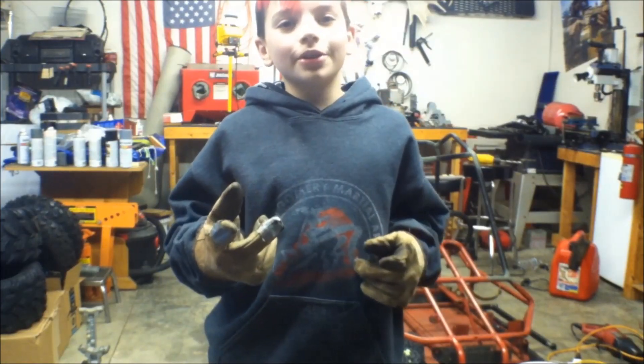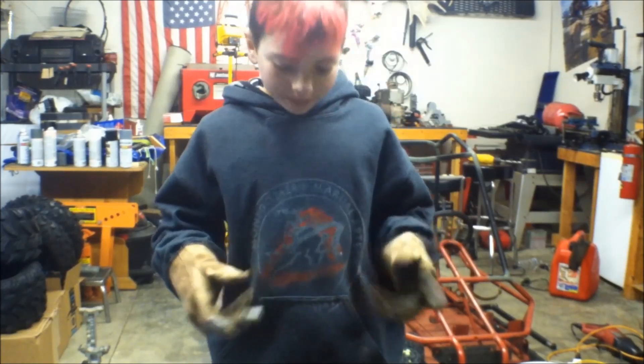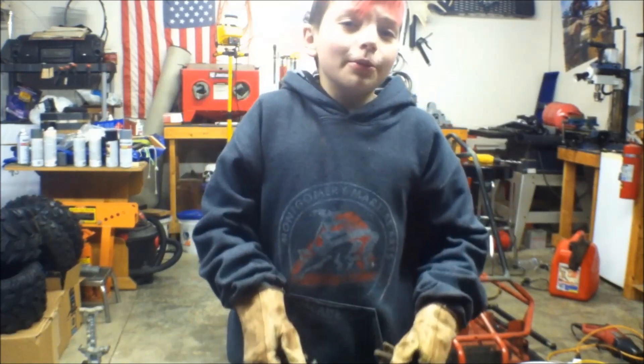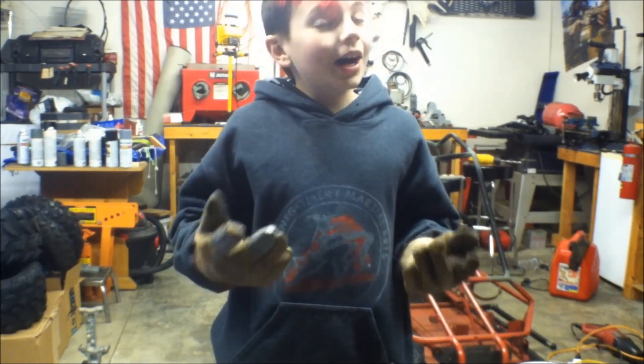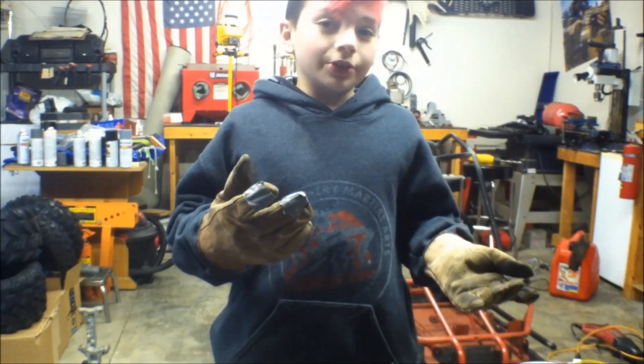So today I welded a little more than a tack weld — it was a full on weld. Here it is. Now you guys may be wondering, hey Drago, why does that weld look so horrible? Well, I'm learning, but we own the grinder so it'll be okay.